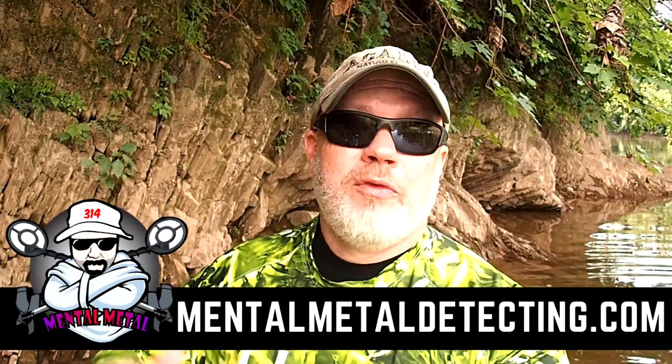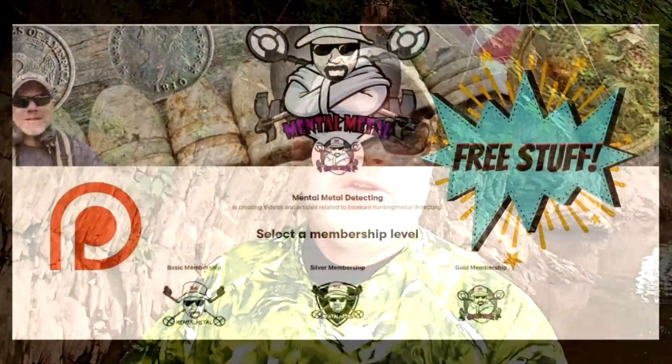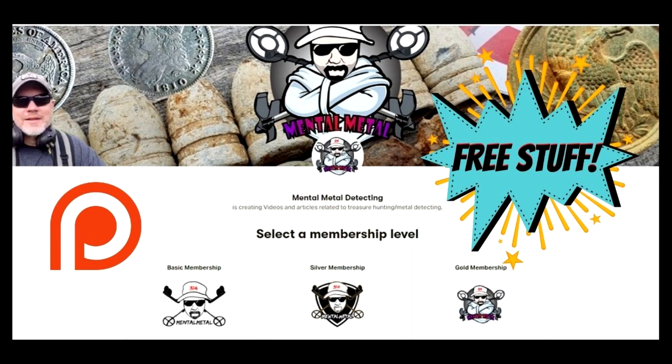Alright guys, this is Scott from the Mental Metal Channel and mentalmetaldetecting.com. If you've not been over to my website, I'm putting a ton of stuff over there for beginners and doing a lot of reviews on equipment, tips and tricks. If you haven't been over there yet, I'd appreciate it if you take a look and drop me a comment. Also, if you're not a member of my Patreon page, why don't you join me over there? We're doing a lot of behind-the-scenes stuff that I share with my patrons, and for as little as a buck a month you can see all that stuff.